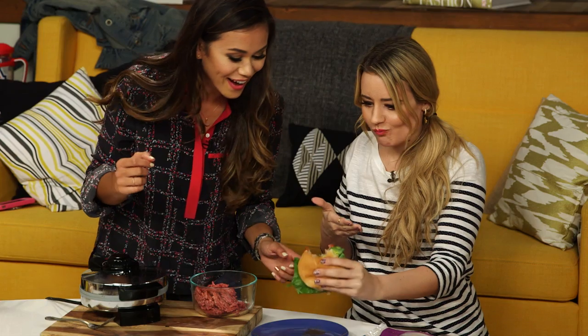Oh my gosh. Guys, thank you so much for watching. If you enjoyed this video be sure to give it a thumbs up and subscribe to PopSugar Food. And let me know in the comment box below what you make with your waffle maker — I would love to know. Be sure to follow us on PopSugar Food on Instagram and Twitter. We'll see you next time. Bye!